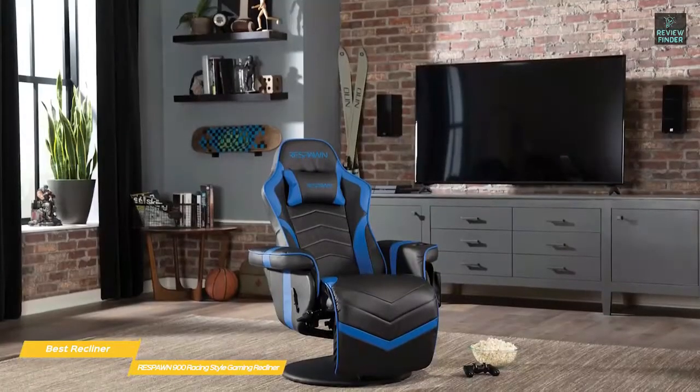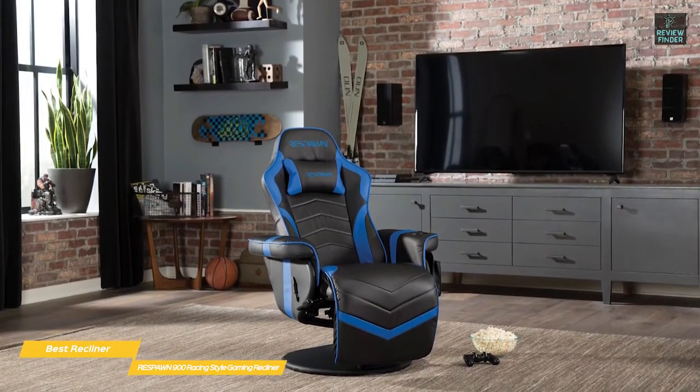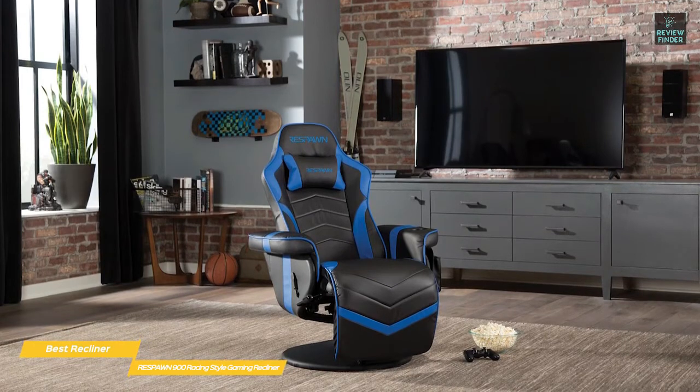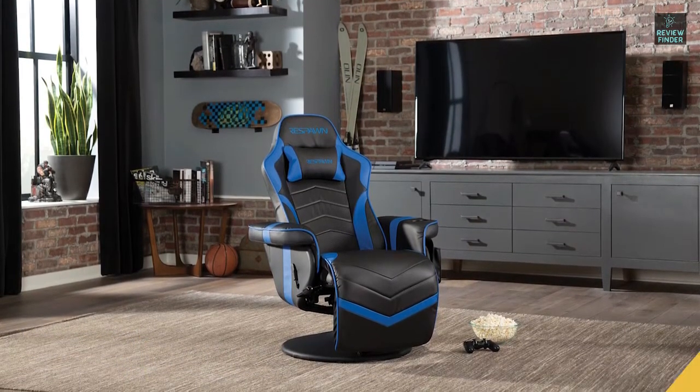The Respawn 900 Racing Style Gaming Recliner is the best recliner gaming chair thanks to its streamlined, one-piece design that still allows for separate footrest and backrest movement. This is a versatile choice for comfortable gaming.